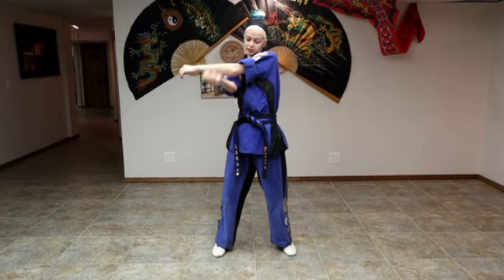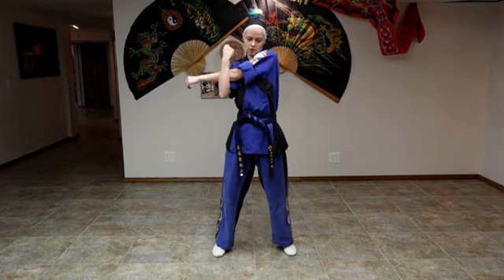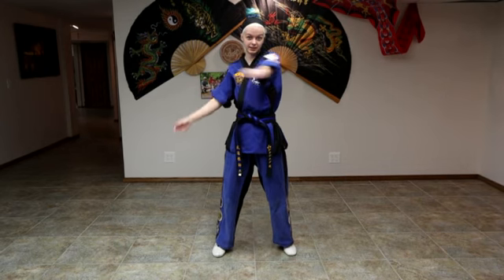We're going to put one arm across our chest and the other one is going to come in front. We're going to stretch out the forearm and switch.